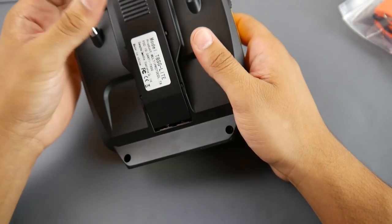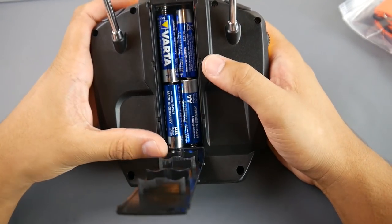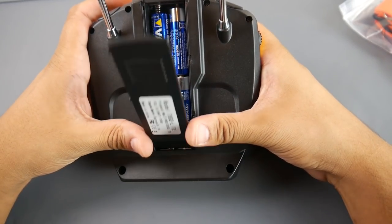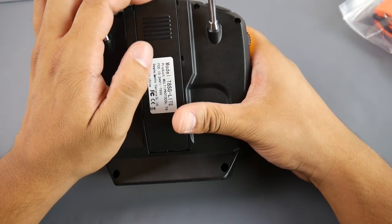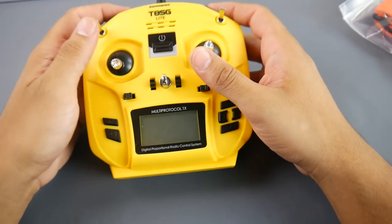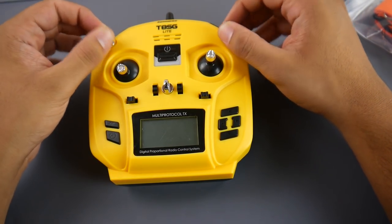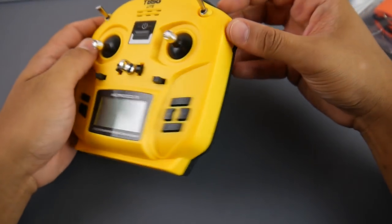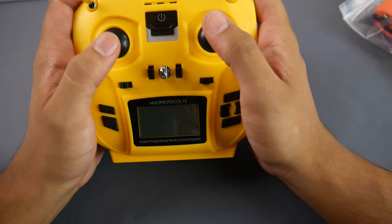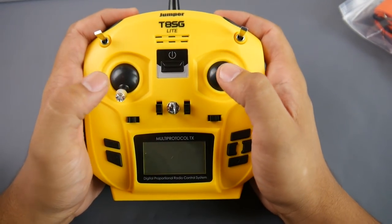On the back side, all you get is the battery bay — it takes four double-A batteries. There's possibly a 2S mod where you could tuck a small battery in there if anyone's interested, let me know in the comments. You also get two three-position switches and small sliders, one on each side.